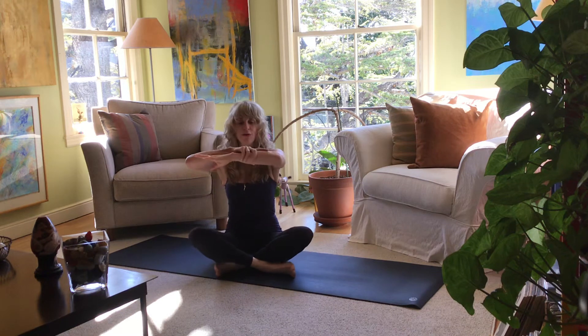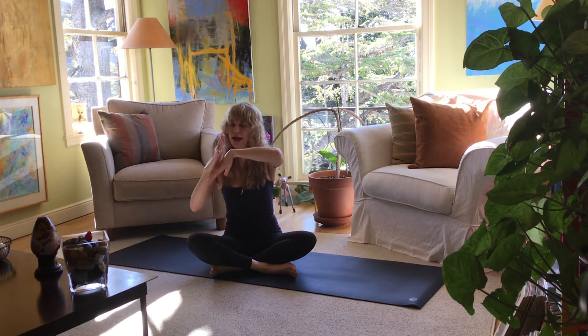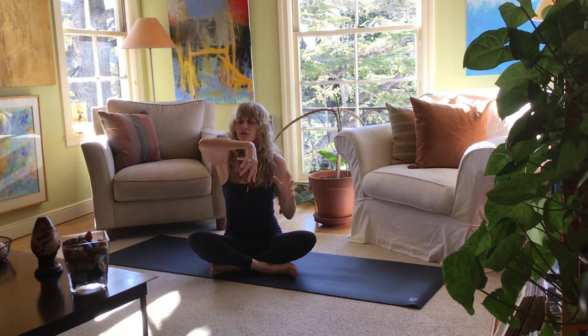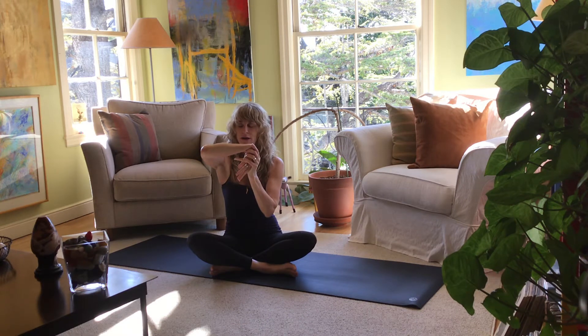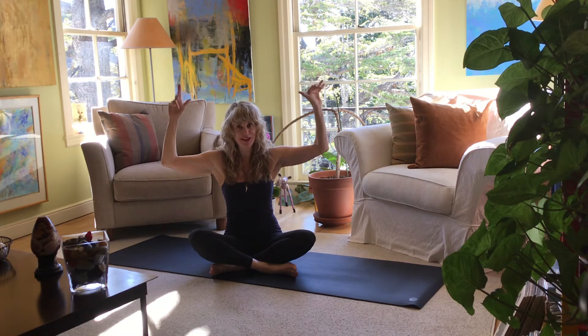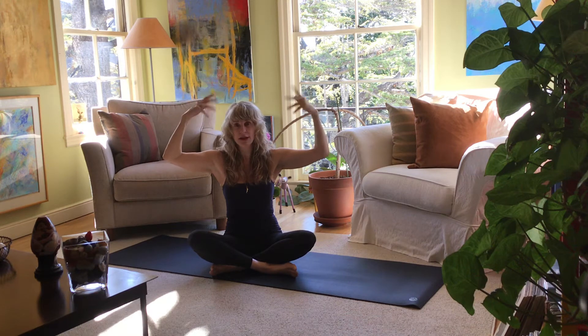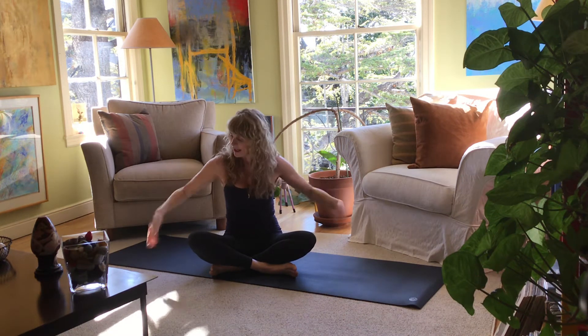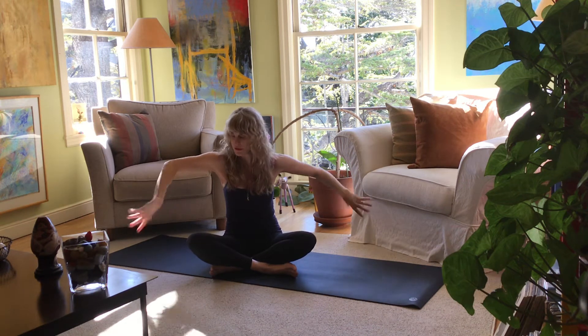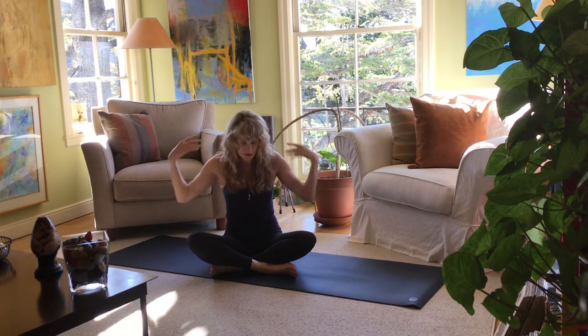Take the left forearm parallel to the earth, take your right hand to the top of your left hand, and draw the wrist back. These are simple stretches that will get us into our back stretches in a moment. Other side — forearm parallel, draw that hand back. Take your arms into a cactus position and roll the fingers, roll the wrists one direction, then the other. If you spend a lot of time with a keyboard, this is a great thing to do. Shake out the hands, small circles one direction with the wrists, small circles the other direction.